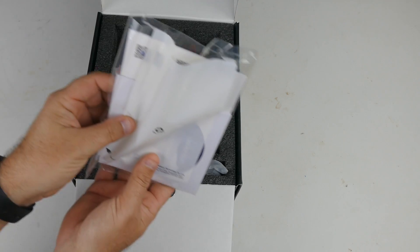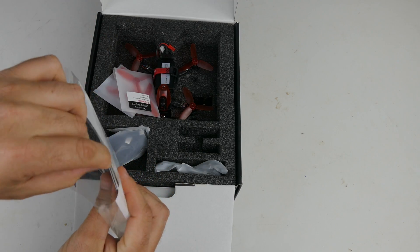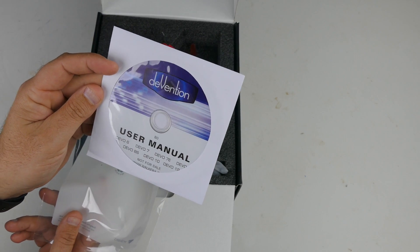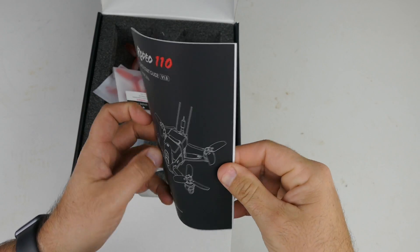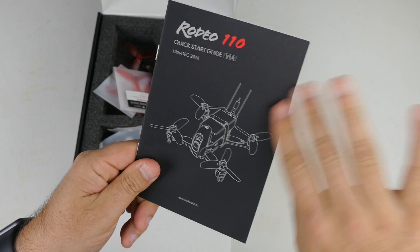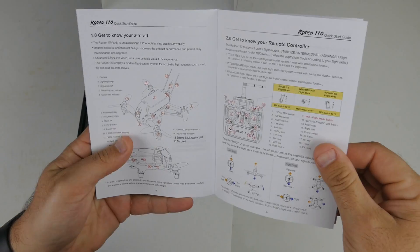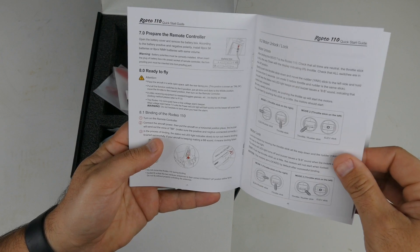We've got an instruction manual, which has pre-opened — maybe customs went through it for me, because it's slit open. Got our instruction manual and a user manual on a CD. Who has CD players anymore? My computer does not have a CD drive. So we've got the manual; it doesn't feel very thick but it feels very nice. It says December 12th, 2016, so this thing is brand new. They've just released these, and it's got a whole bunch of information in here about how all the controls work. We'll go through this a little bit later.